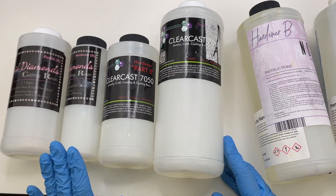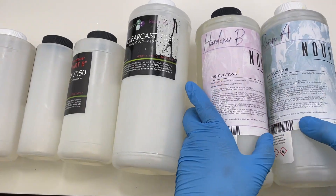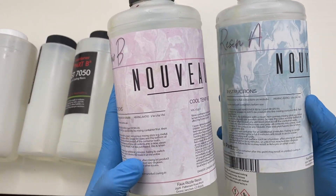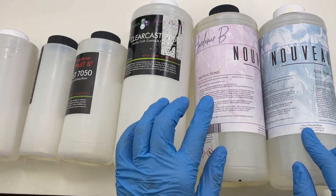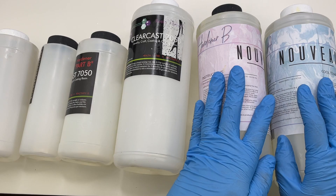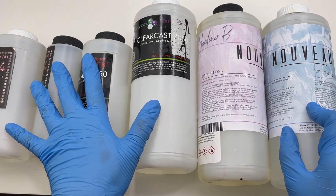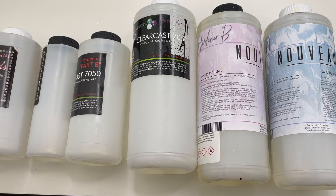For doming, the resin I use is by the brand Faux Rizzle — it's the Nova resin. This is a one-to-one ratio resin and I feel like it's the best resin I've used for doming because it cures really hard compared to any other doming resin I've tried. I love using it for shaker charms because I only need one layer of doming instead of at least two. The only issue is it has a lot of bubbles, so you have to mix very slowly to avoid them.